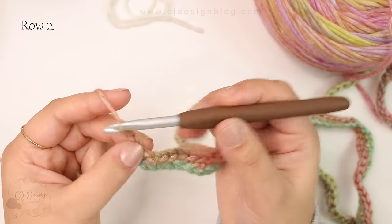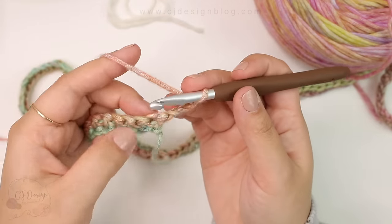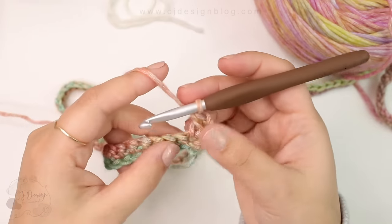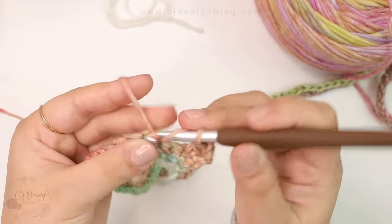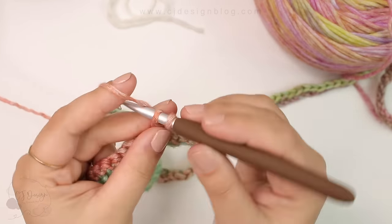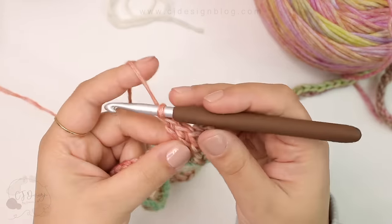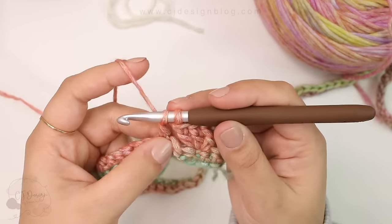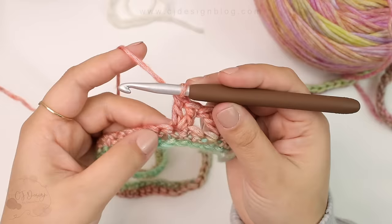For row number two, chain 3, turn, and then double crochet in the first space. The chains will always count as one double crochet. Now you're going to skip two stitches and three double crochet in the same stitch — this is going to be your first cluster. Repeat the same sequence: skip two stitches and three double crochets in the next one to create another cluster. Repeat this all the way across.